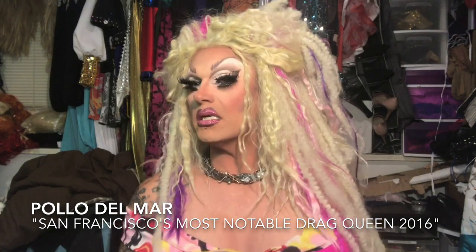Hi, everybody. It's Poya Del Mar in San Francisco. Sometimes a look is just so wild that you want to allow it to speak for itself. You don't want your eyes to overpower it. You've got a big glittered lip, so you don't want your eyes to compete. So tonight I decided to go with a nude eye. It's a naked eye using all neutral colors and it's a nice little cut crease. I'm going to show you how I did it.